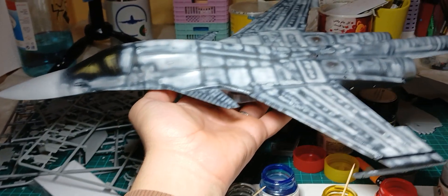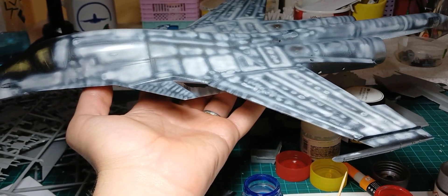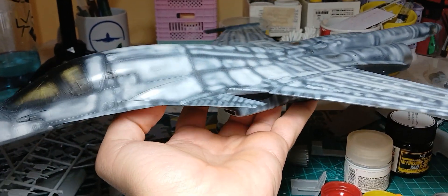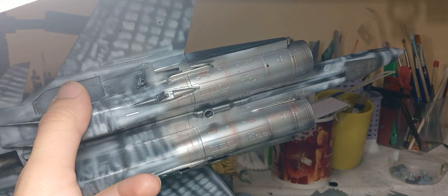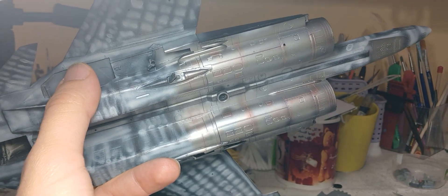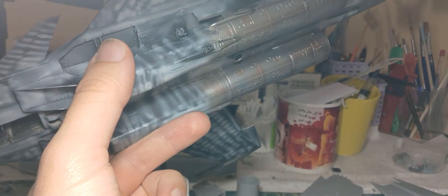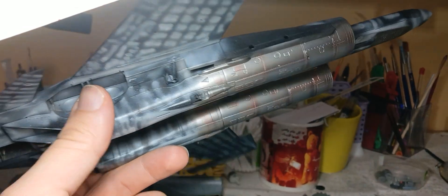Here is the model body — it was painted with Mr. Surfacer, then airbrushed with Gunze white to get this effect. For the engine, I used AK Extreme Metal Dark Aluminum and some clear colors, as you can see.